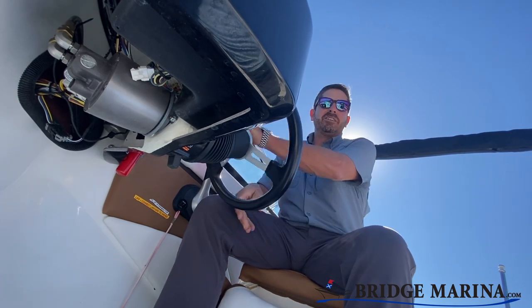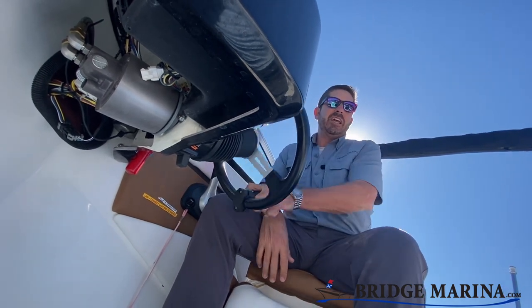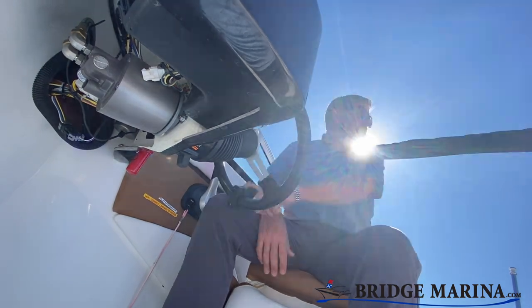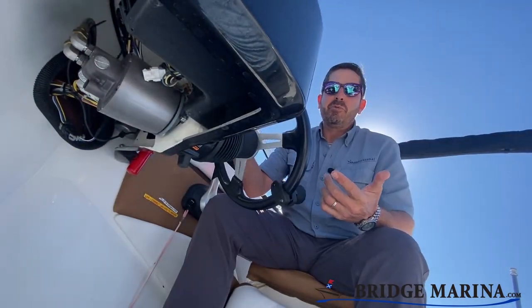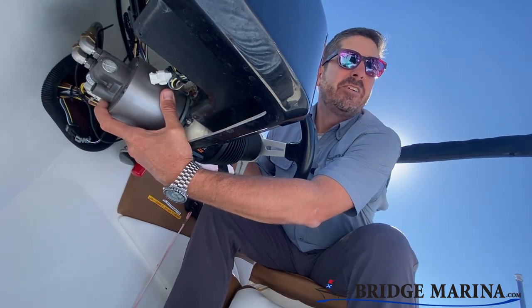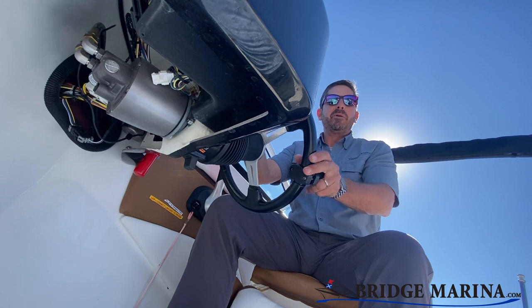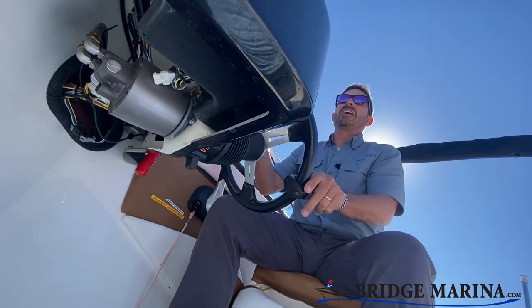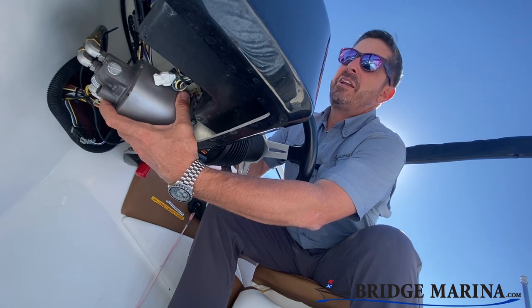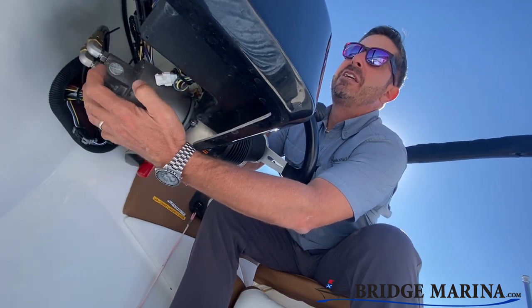This boat uses hydraulics to actually turn the engine from the steering wheel back. I want to be able to show you at least one of the components that's important, and that's back here. This is really the pump for the steering hydraulics. You can see I've got a wheel up here that turns left and right, and as I'm doing that, it's actually turning an impeller that is pushing fluid out these hoses.